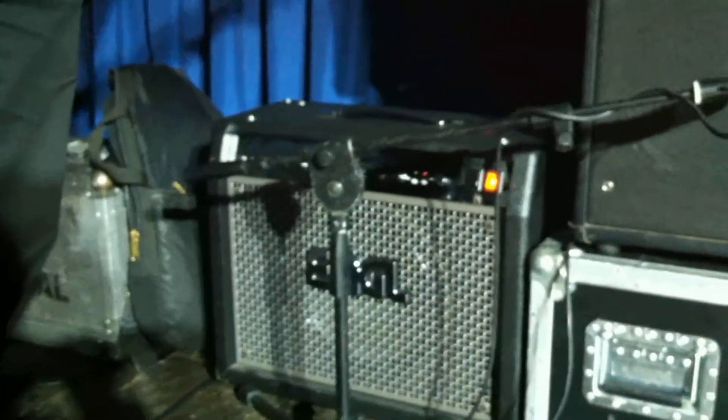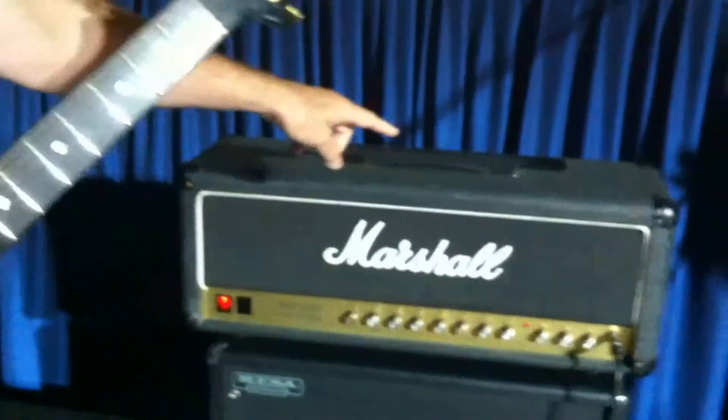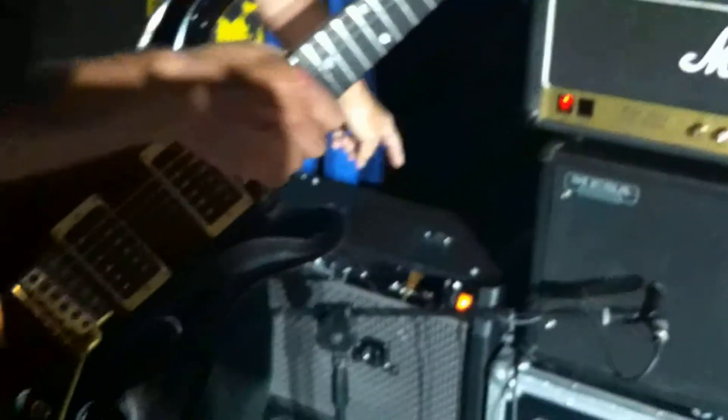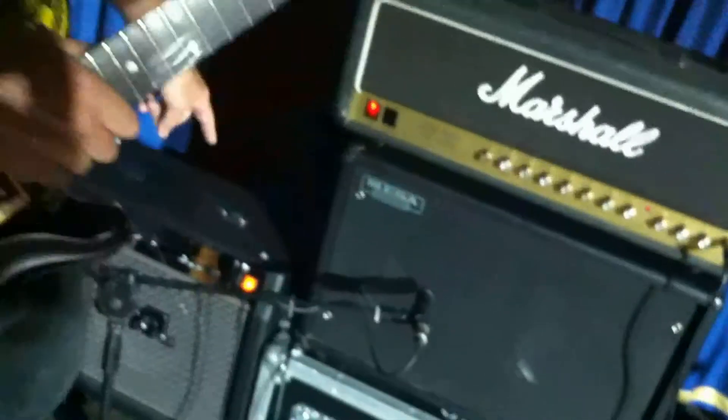The good news is that the preamp of the Marshall is working and the power amp of the Engl is working, so I'm taking the preamp out — the effects out of the Marshall — and running it into the effects return of the Engl. So I've got a little hybrid setup here with the Marshall preamp and the Engl power amp.